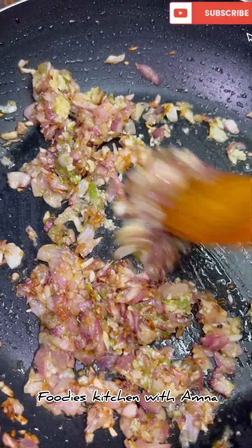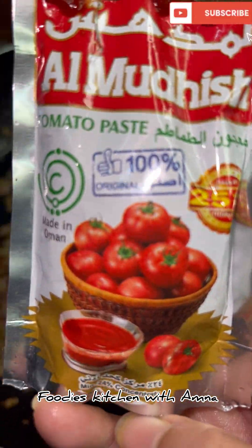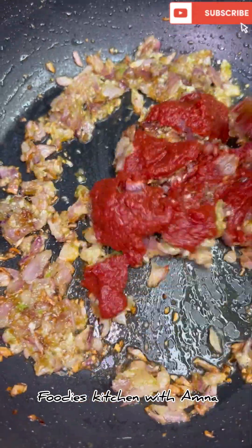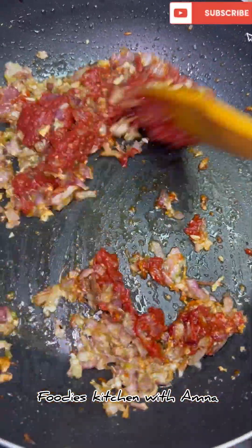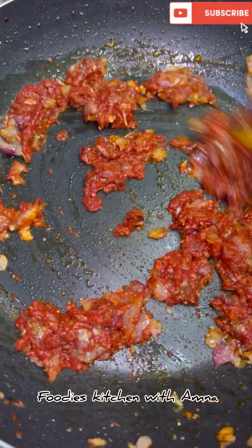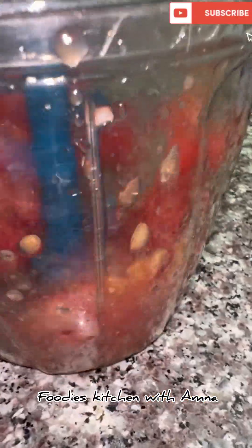After sautéing the garlic, I am adding tomato paste. I will cook it after putting tomato paste until the oil separates. Then I will chop 3 large tomatoes. I have chopped them and now I will mix them in and add a little water to the pan.